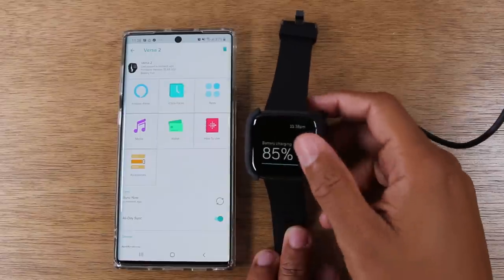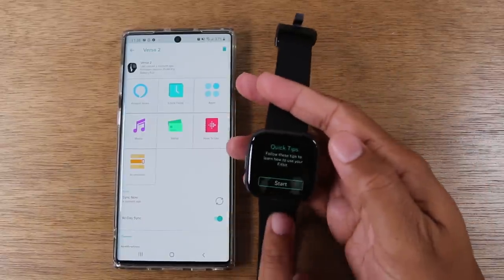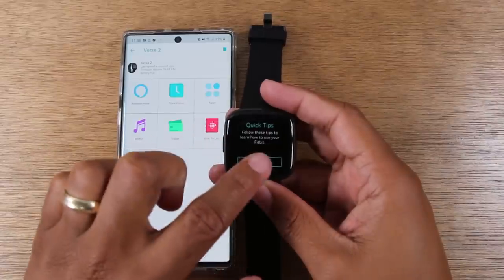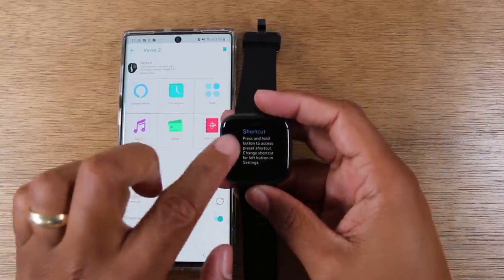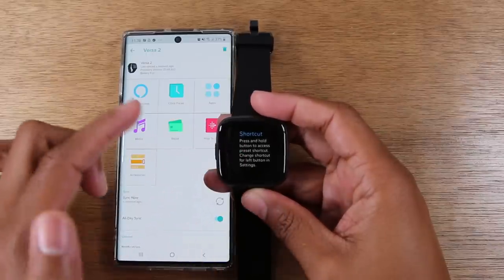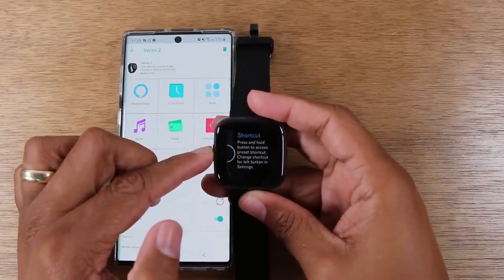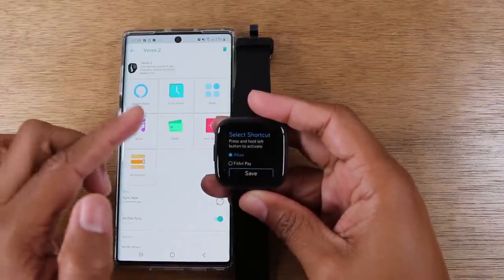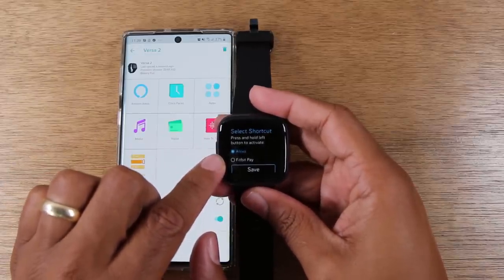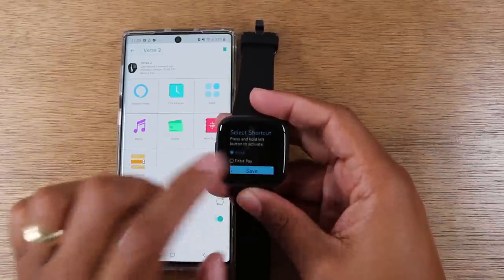Unplug the device and you'll now see the setup screen on your new Fitbit Versa 2. There are some quick tips — we have a shortcut by pressing down on the power button. In the settings you can change what that button does: you can have it launch Alexa or Fitbit Pay. I'm going to keep it on Alexa. Press and hold left to activate, then hit Save.